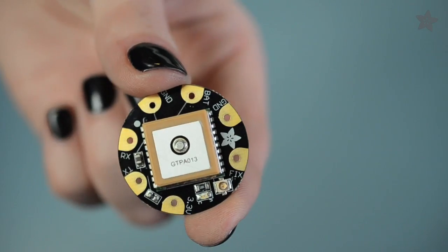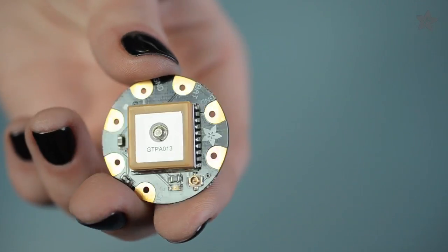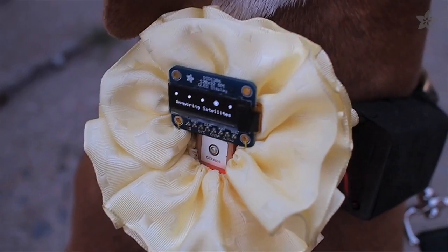Ever think your coat could guide you home? The easiest way to add location information to your wearable electronics project is the FLORA GPS. This easy-to-sew round PCB houses the Adafruit Ultimate GPS module with built-in data logging for mapping your dog walk or jog to the park.